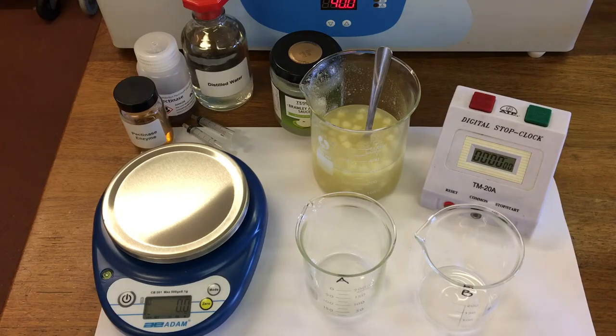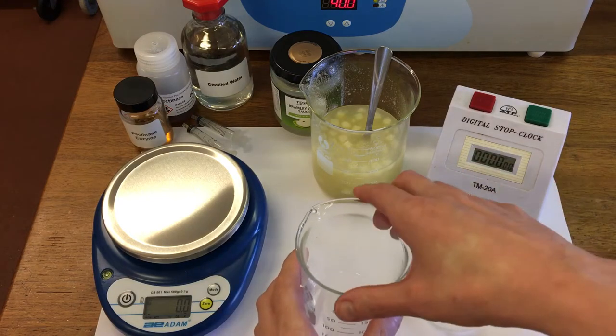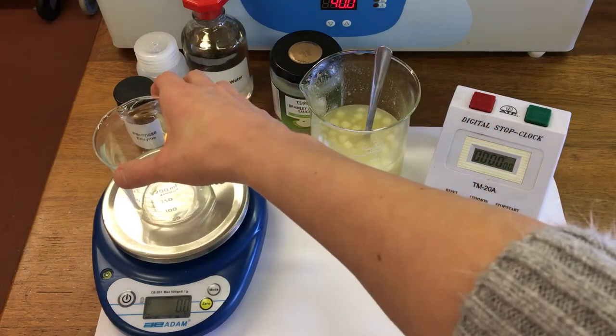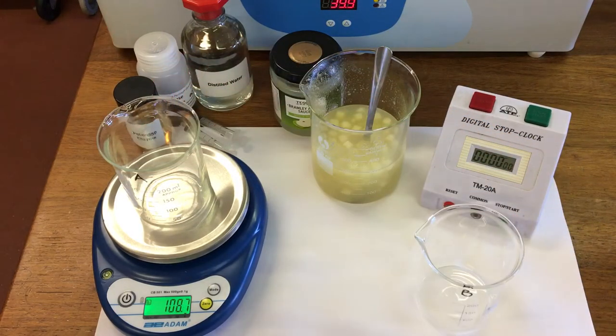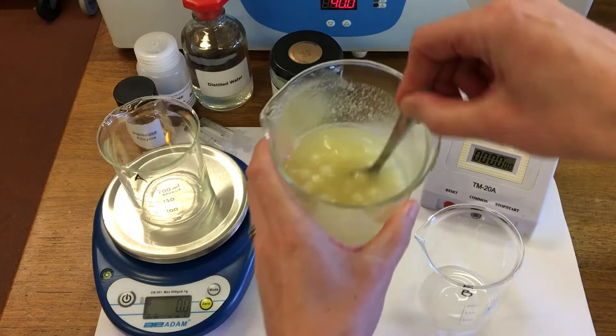In this experiment we're going to look at the effect of enzymes on apples. I'm going to use the enzyme pectinase and I'm going to use some apple puree. First of all I'm going to measure out 50 grams of apples into each of our beakers. So this is our applesauce here.